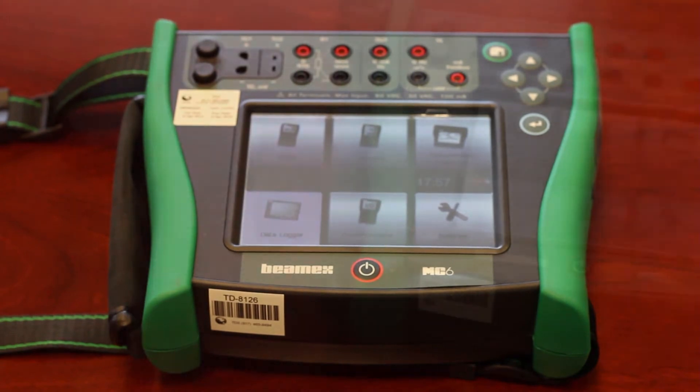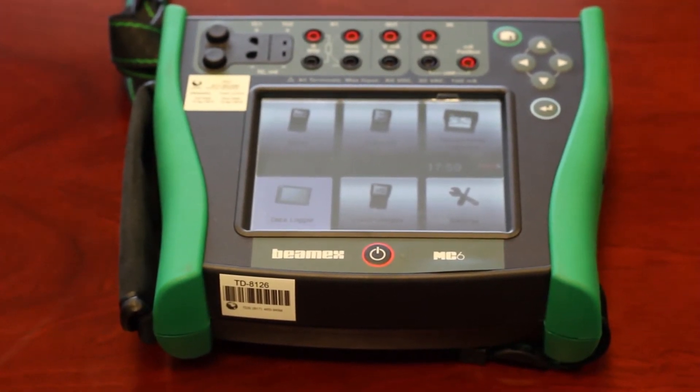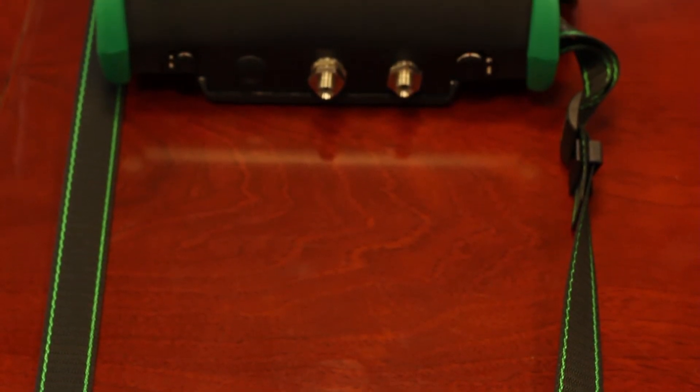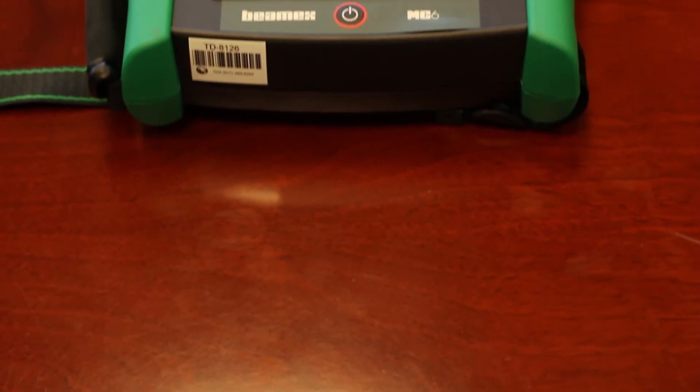The usability and ease of use are among the main features of the MC6. It has a large color touch screen with a multi-lingual user interface. The MC6 comes with a robust IP65 rated dust and waterproof casing and ergonomic design.